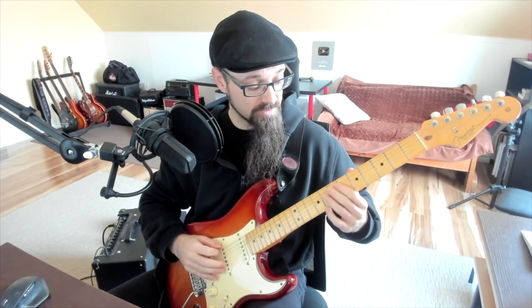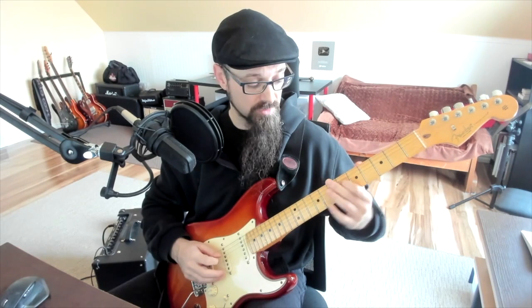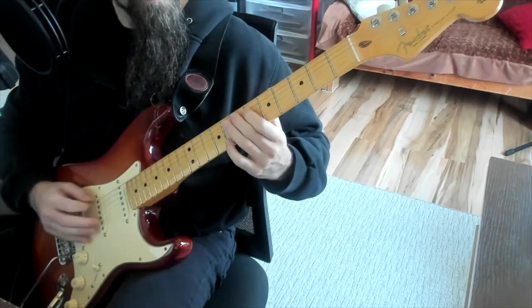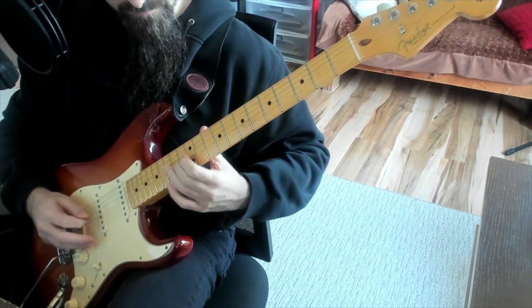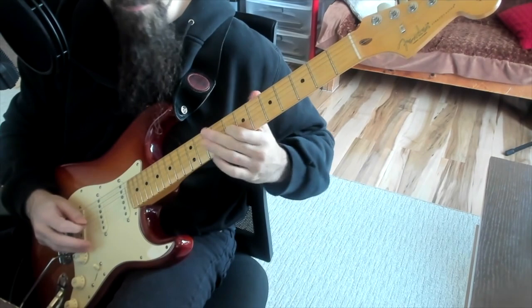Just starting from a different point of view. If I transpose this so the root is E, my intervals would be: E, then four up to G sharp, then two to A sharp, one to B, four to D sharp, and one to E. Sounds great too — it's a completely different sound, but the intervallic structure is the same.